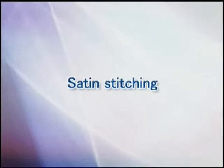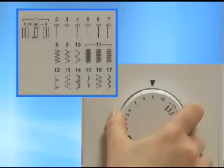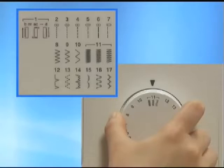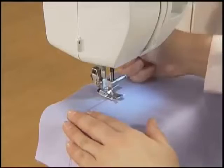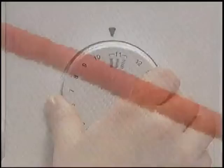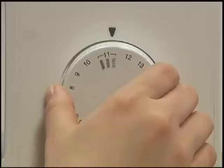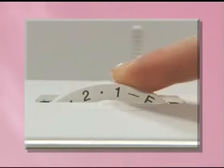Let's use the satin stitch. Turn the pattern selection dial to the satin stitch. Raise the presser foot, set the fabric, and start sewing. To adjust the stitch length finely, turn the pattern selection dial subtly. For models equipped with a stitch length dial, set to the zigzag stitch and set the stitch length dial between F through 1 to adjust.